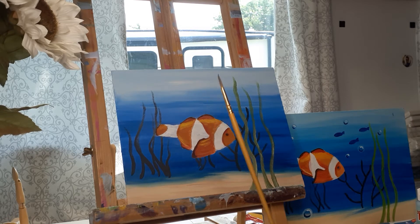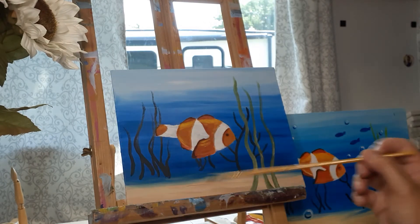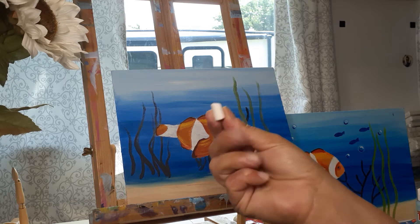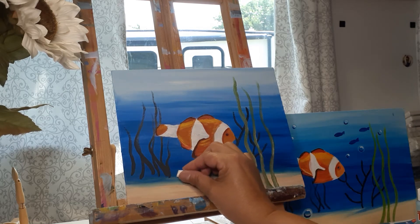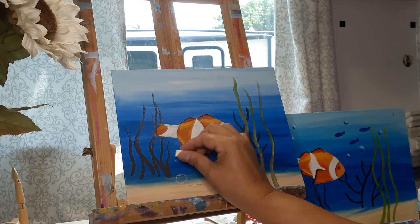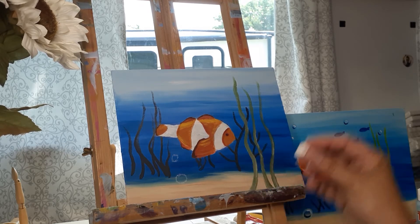I have a very small round brush that I'm going to use today to create these little circles for the air bubbles. I'm taking the light blue and just going to create the circles. Here's a tip: I have chalk and you can actually come in and chalk in where you want your bubbles to go — how big you want some bigger ones and how small you want smaller ones.